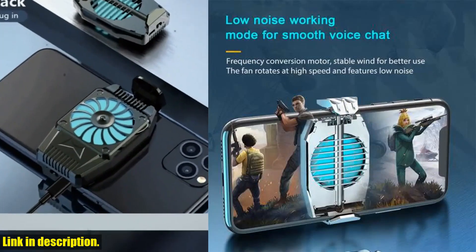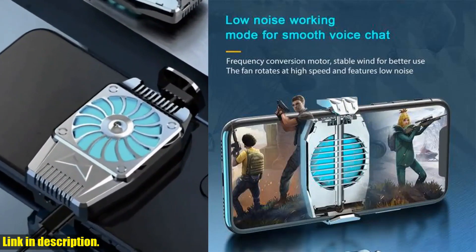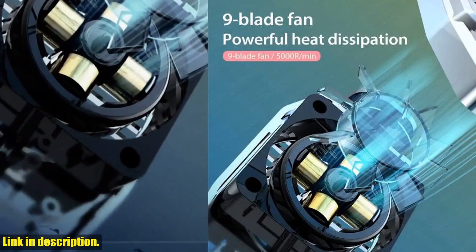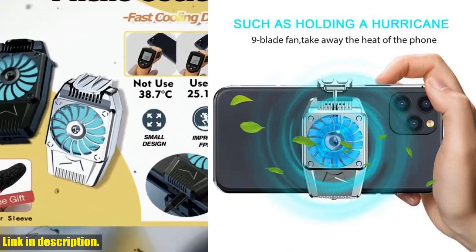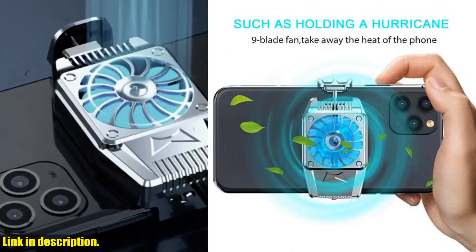The Turbo Hurricane Game Cooler feature ensures that your phone stays cool and comfortable even during the most intense gaming sessions. No more worrying about your phone overheating and ruining your gaming experience. And did I mention that this cooling fan is CE certified? That means it meets the highest safety and quality standards, so you can rest assured that you're getting a top-notch product.